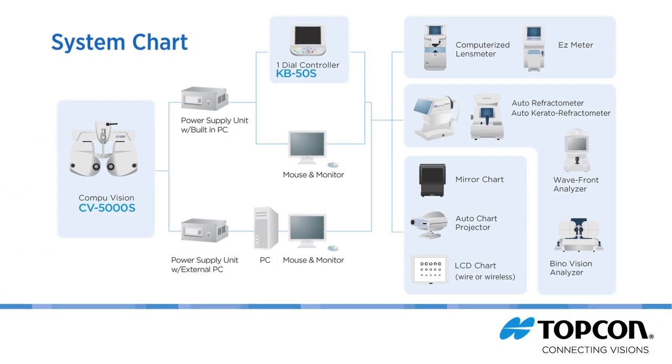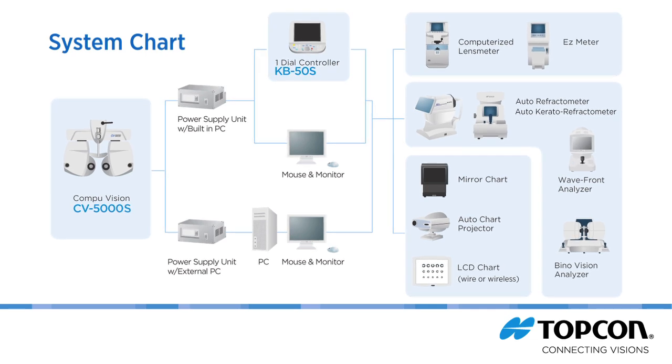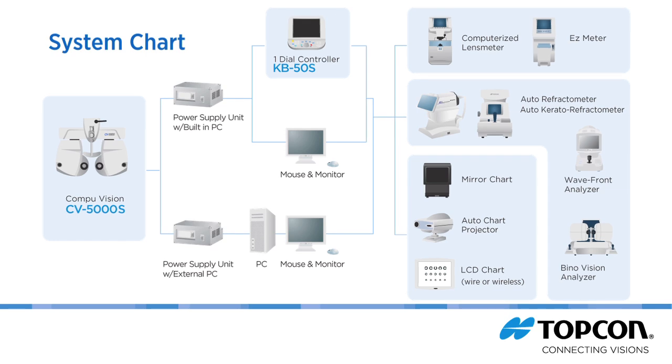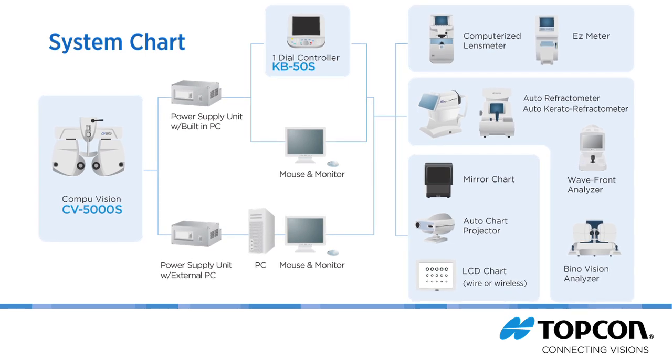Complete connectivity means data can be sent seamlessly and effortlessly from your pretest equipment to every lane and then to your EMR. This translates into greater efficiency and enhanced workflow.